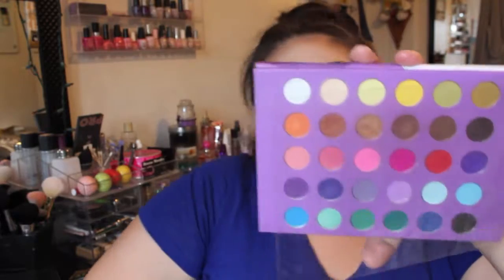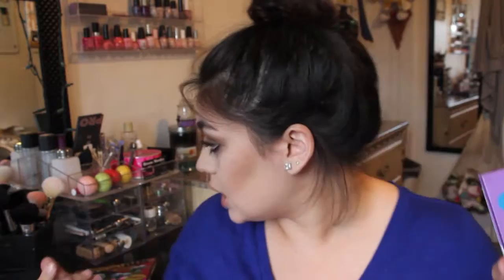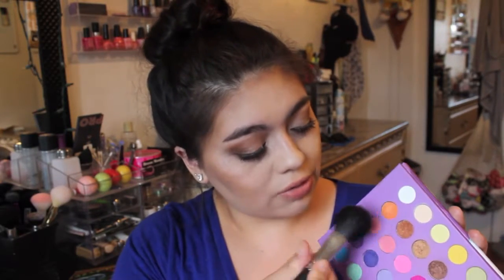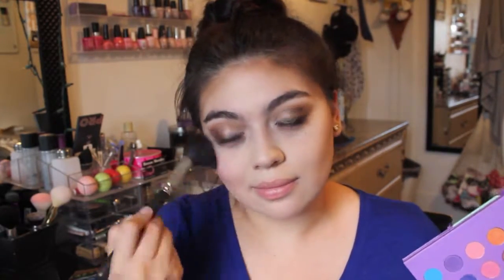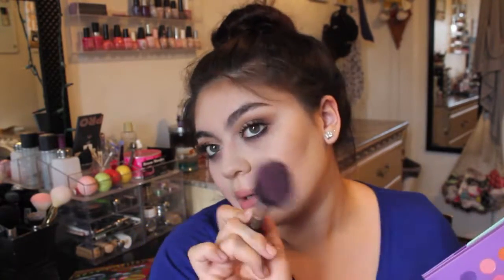I have the Eyes on the Sixties palette from BH Cosmetics and it has these pretty pink shades. I'm taking a MAC 129 brush, dipping into all three of those pinks, and popping this on my cheekbones. It's actually working — there's some color.